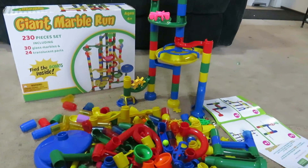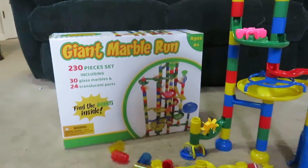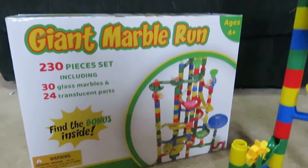Hello, this is Perky Mama. I received the Giant Marble Run from Magic Journey for free in exchange for an honest review.